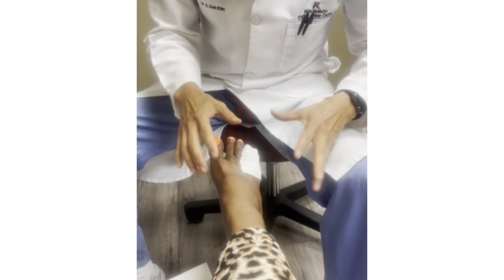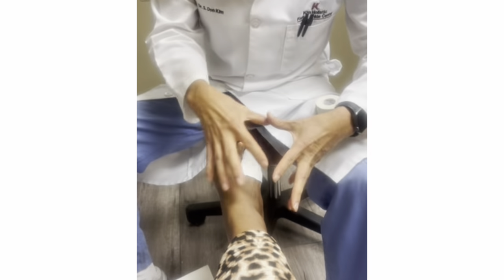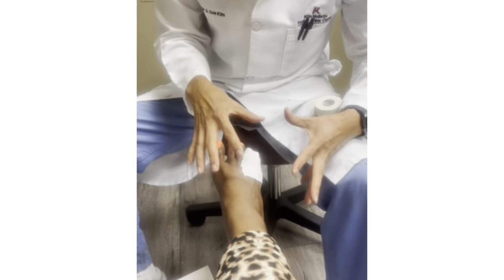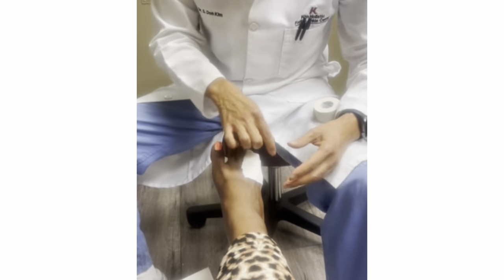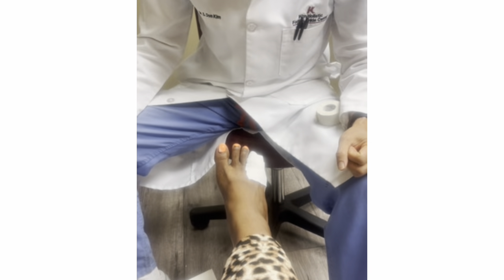Now you have to tape this every day. After the shower, you take it off. You can keep it there two or three days if you want to keep it dry and don't keep messing with it — but it's up to you. If it gets dirty, then you want to redo this on a daily basis. And that's how you tape.